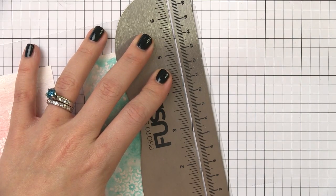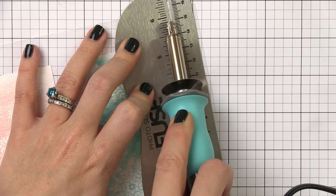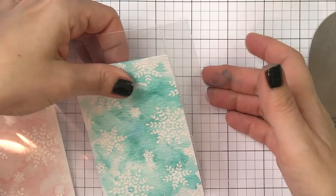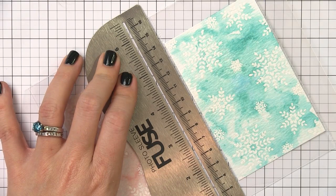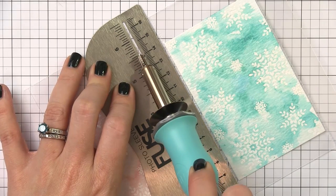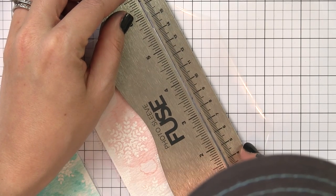Also note that I'm now working on some grid paper — a thick pad from Simon Says Stamp. The tip of this fuse tool gets really hot and will melt a craft mat or self-healing mat, so make sure you put down something thick underneath; thick cardstock or a pad of paper works great. I've lined the open groove of the ruler up along the edge of my cardstock and I'm taking the fuse tool and running it through that groove to guide it in a straight line. The wheel's teeth fuse together everywhere a tooth hits the plastic, melding the top layer with the bottom layer.